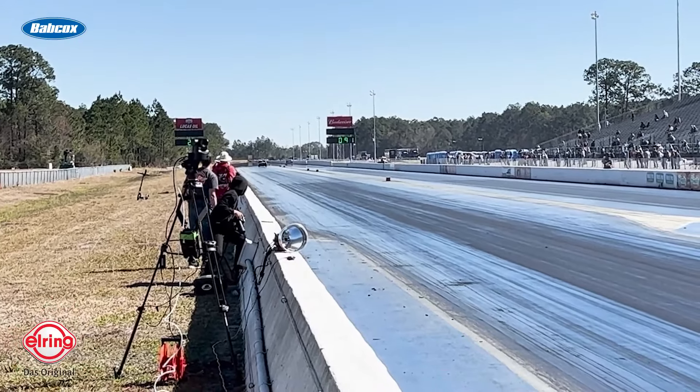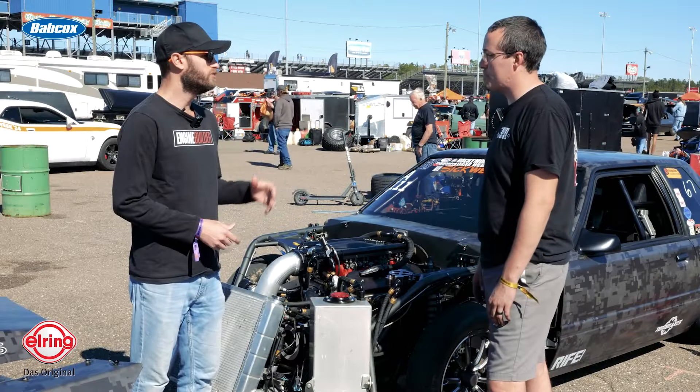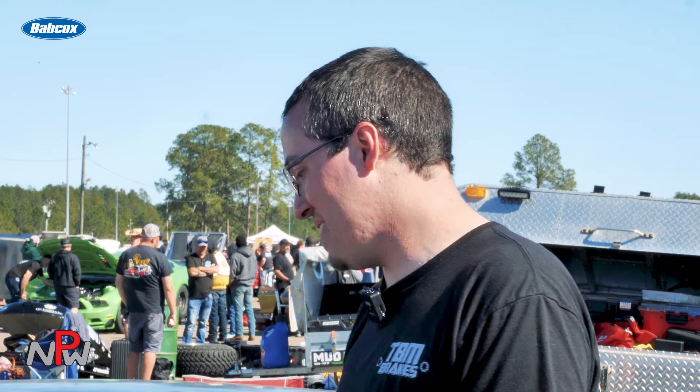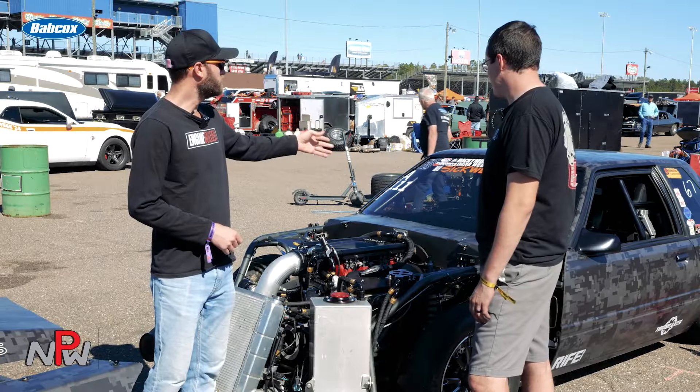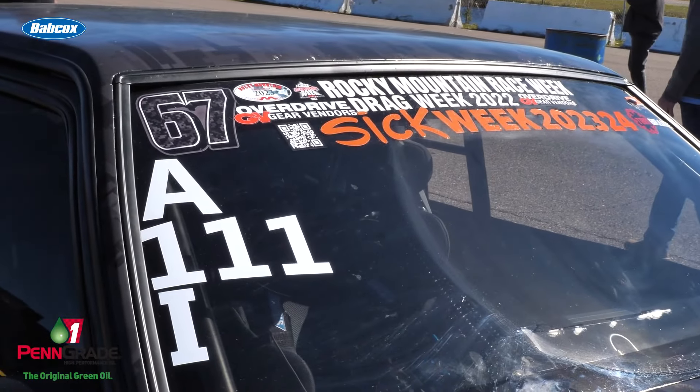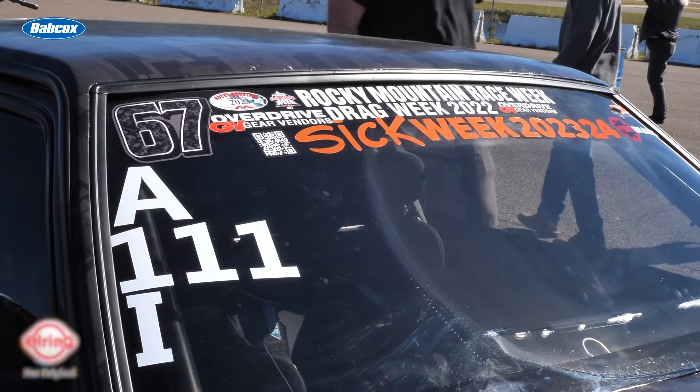You're running in the rowdy radial eighth-mile class, and you're in the 4.90s? So last year we were in the 4.90s. This year we went 4.80 on the first pass, went 4.71 on the last pass. We went 4.71 yesterday too. The eighth-mile stuff is a little different, but that's how we run at our local tracks. It went 1.14 on the 60-foot that pass, on a 235, which is 8.5 inches wide — tiny tire.